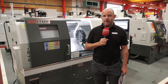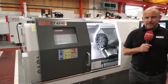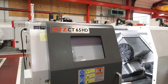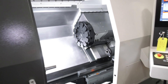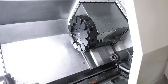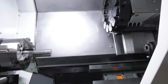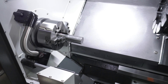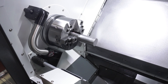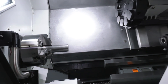We're at XYZ Machine Tools today at their HQ in Tiverton, looking at the CT 65 HD. XYZ have been selling their CT range for many years, so what's changed? Well, this machine has a far greater turning length — up to 510 millimeters. It's a 66 millimeter bar capacity machine with a 23 horsepower motor.